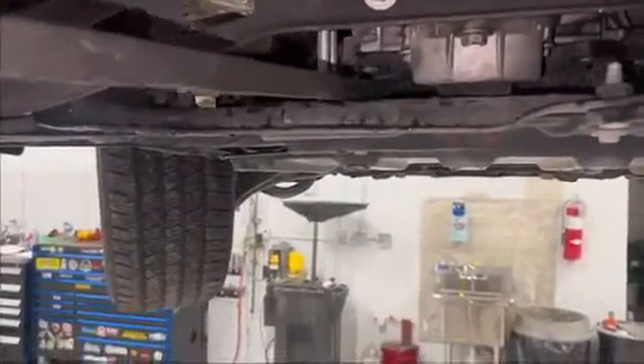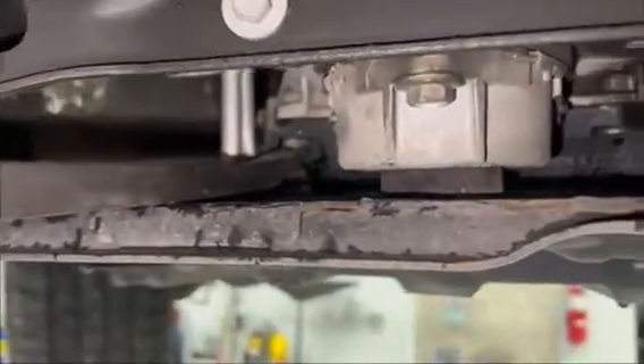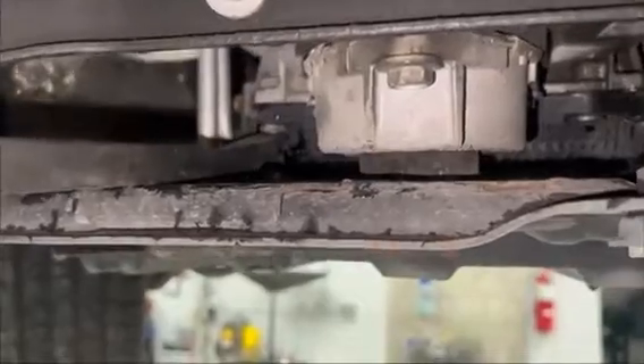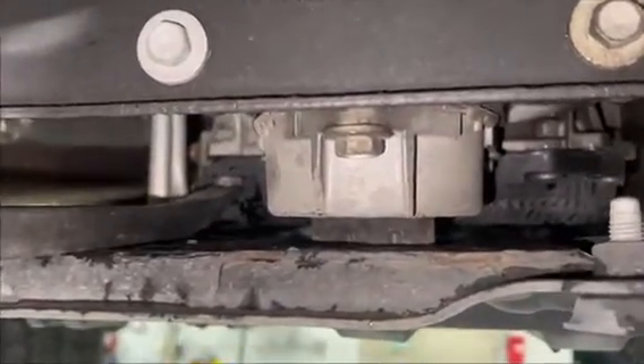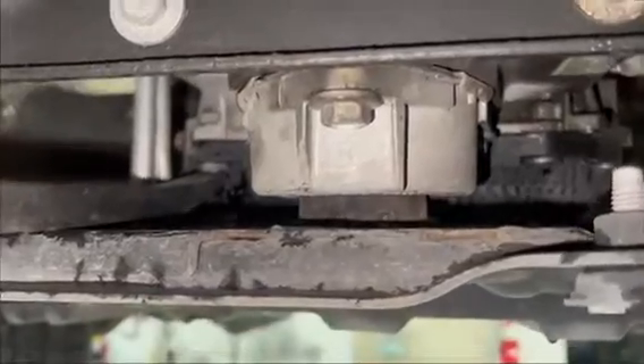One of your concerns was a vibration at idle and clunking when going over bumps. I found the source of both of those. What you're looking at is a transmission mount. As you can see, when I add pressure to it, it has more play in one direction than another. This would be the source of your vibration at idle in drive with your foot on the brake.